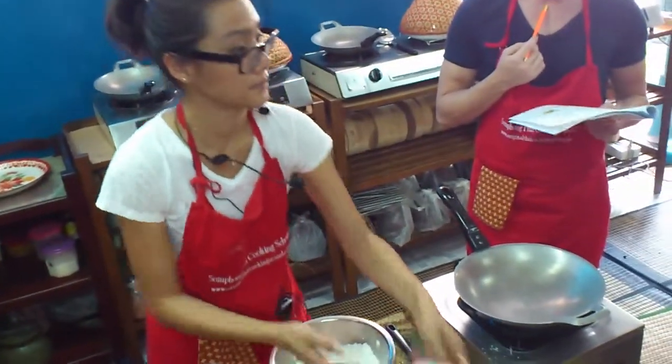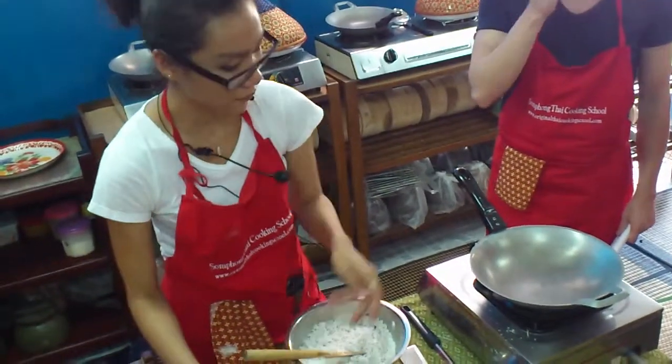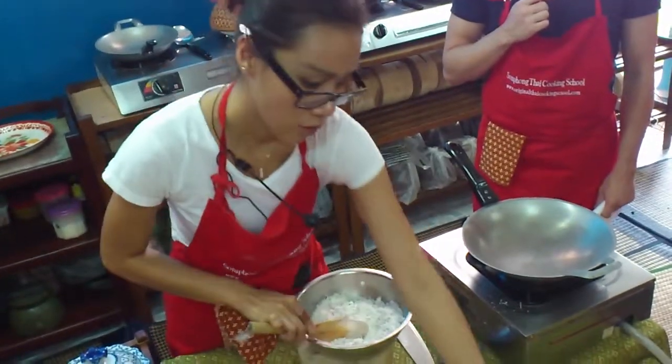Okay, next, coconut. See, we mix the dry ones.